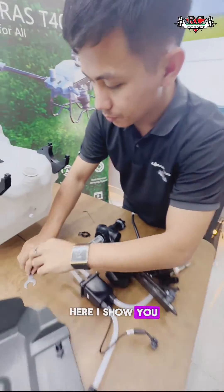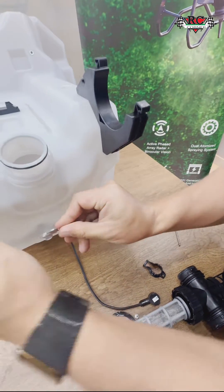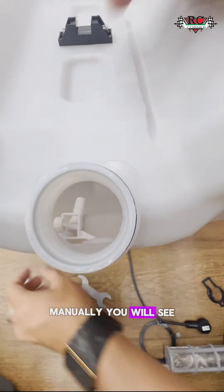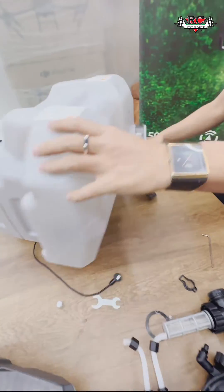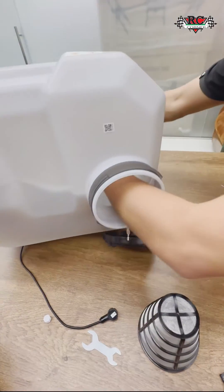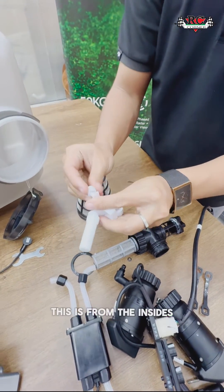I will show you — here, just hold it with the right-hand loop. So manually, you will see from inside — we take it from inside. And you will see it here, inside. This is from the inside. Nice.